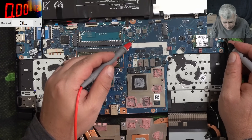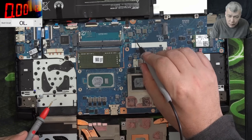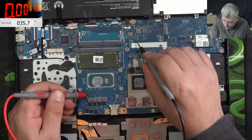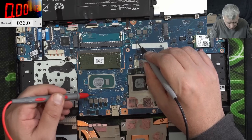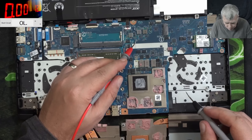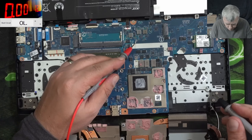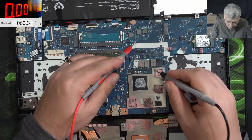If the main power rail has 3.2 ohms, but from here to the coils it's 35 ohms. Probably it's not the CPU. Let's see the VRAM. It's not the VRAM either.